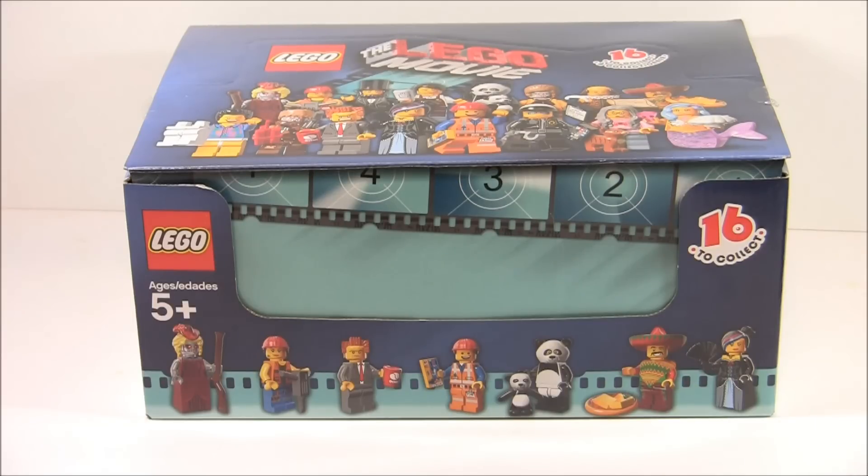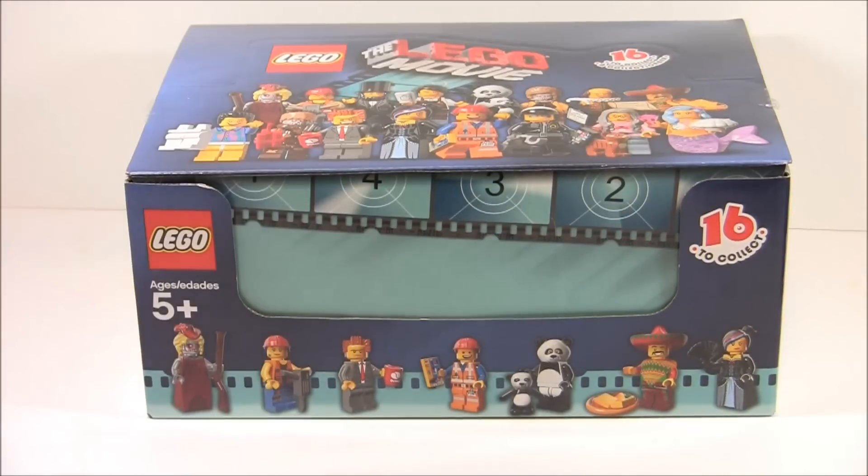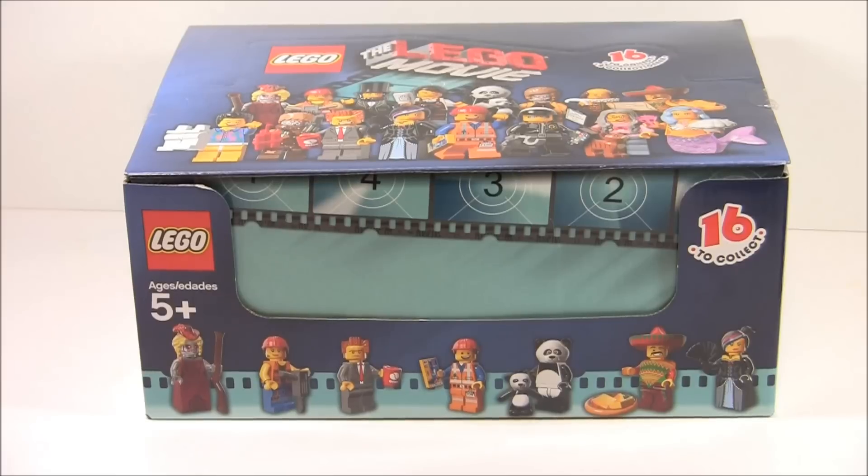I usually get all 16, or I try to get all 16 and then open them, but this time the only place I had them was this one Toys R Us that was way far away. I wish I would have checked that earlier because they only had 14 out of the 16 minifigures. I felt them all, and I'm really good at feeling them, and I've calculated that the only ones I'm missing are Abe Lincoln and Taco Tuesday guy. So I have all the other minifigures.